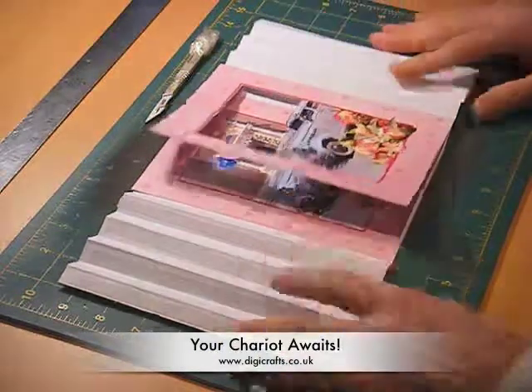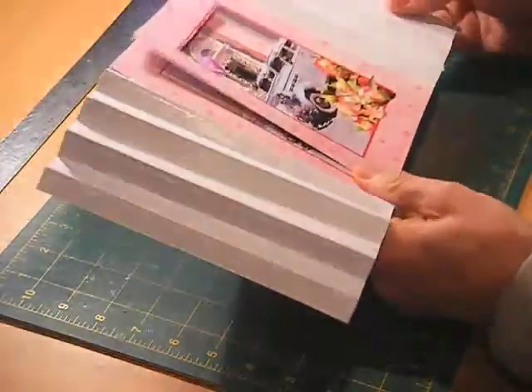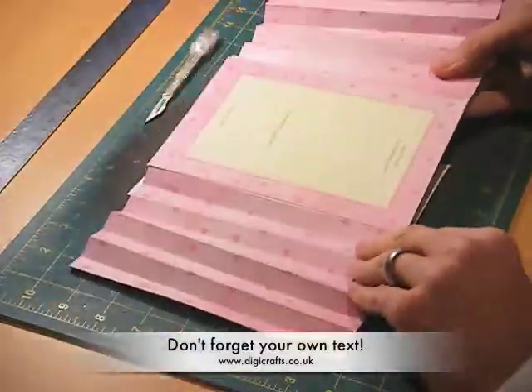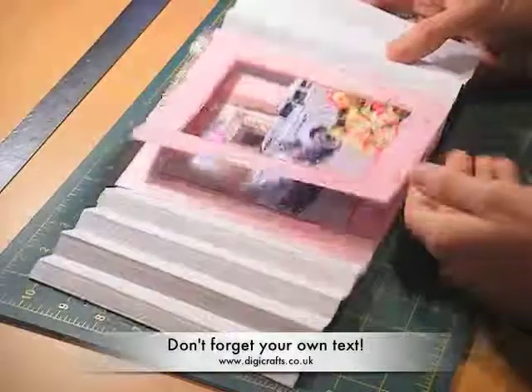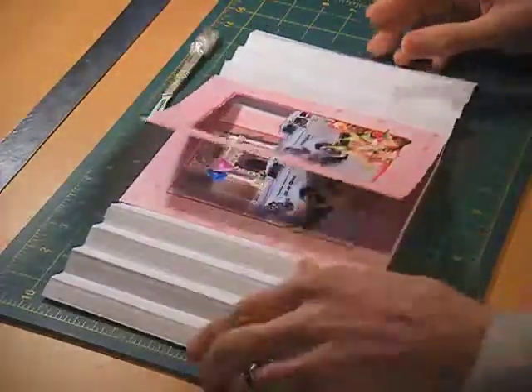Hi everyone, it's David here again. I'd like to show you a nice neat trick with one of the cards from the Occasions Volume 2 disc called Your Chariot Awaits. As you can see, I've pre-made the card up to this point — I've added my reverse text and I've stuck on layer 2.